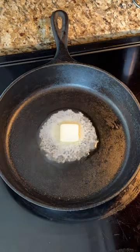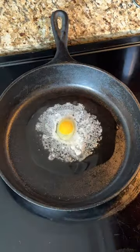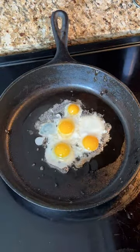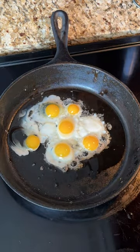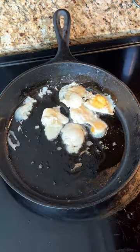Cooking quail eggs is really fun. I got out my cast iron skillet today, put a pad of butter in and then got to cracking the quail eggs. I did six eggs today and I used my quail cutting scissors just to get those eggs nice and open. Look at those adorable little eggs sizzling in the pan.